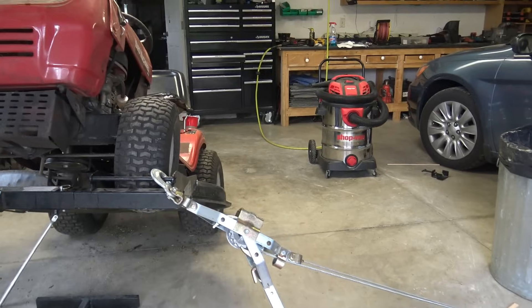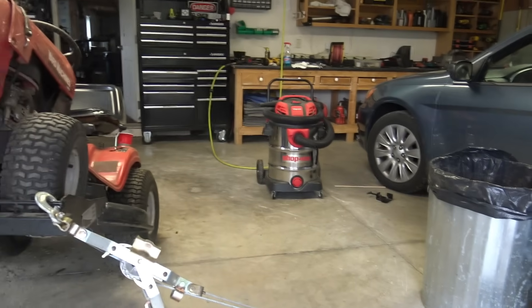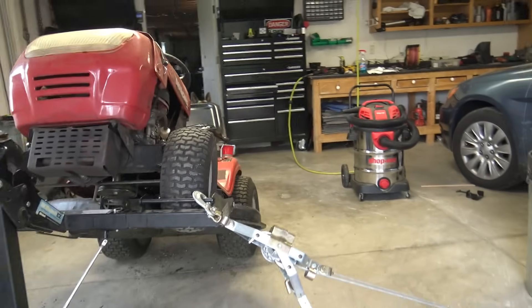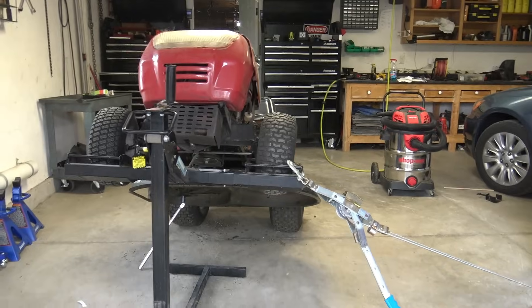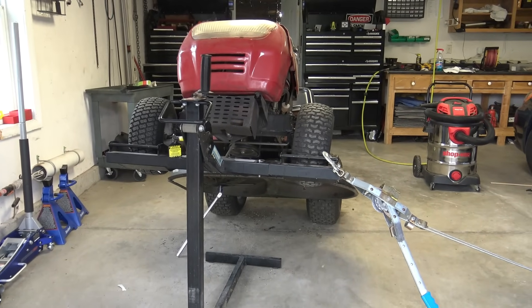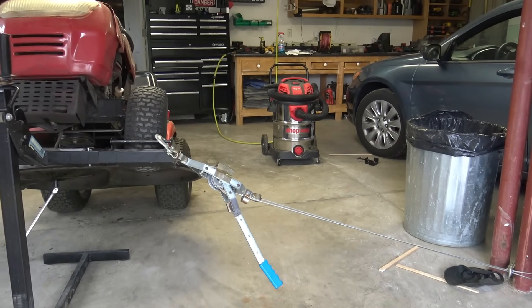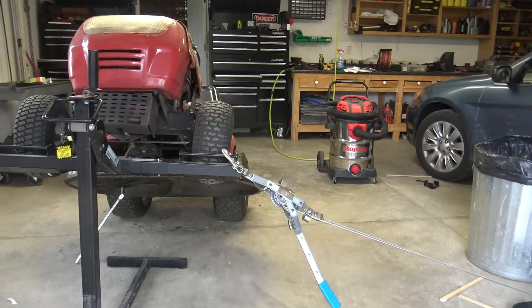I've actually attached a come-along to the side of the lift and to the beam in the house, and I am going to use a breaker bar with a long pipe. The reason for the come-along is to prevent the tractor and its support from sliding.